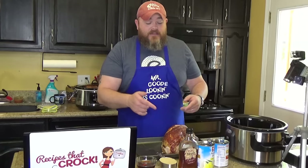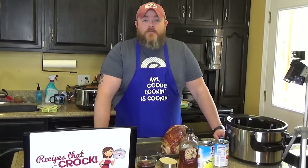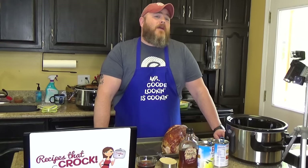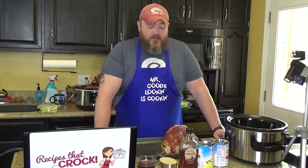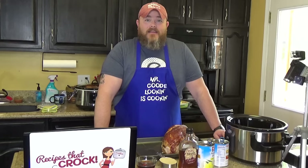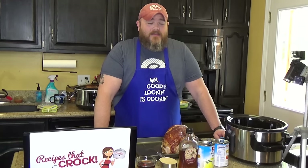But today, this ham right here is the star. And it's a really, really simple recipe. It's very, very good. My one suggestion to you, my friends, my family on the interwebs, is that you find a good ham. We got a spiral sliced ham. I don't know where the Italian accent came from.